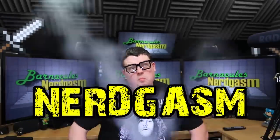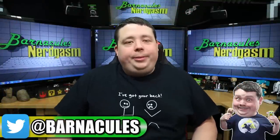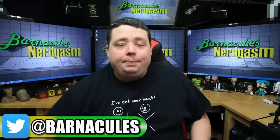It's time for Nerdgasm! Hey, what's up Nerdgasm fans? Jerry here, aka Barnacles, and today we're going to be reviewing a mechanical keyboard sent to me by Massdrop.com.